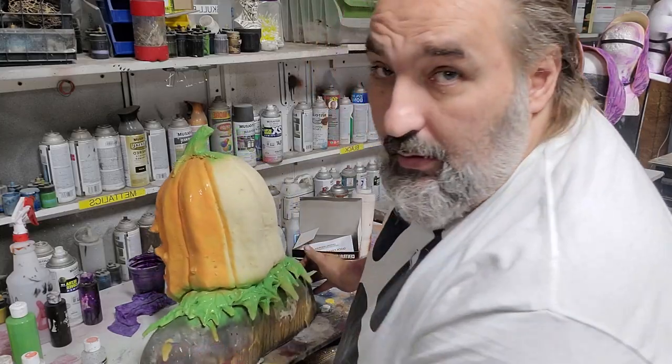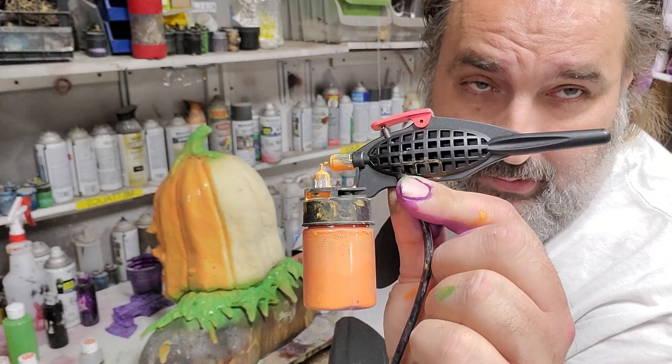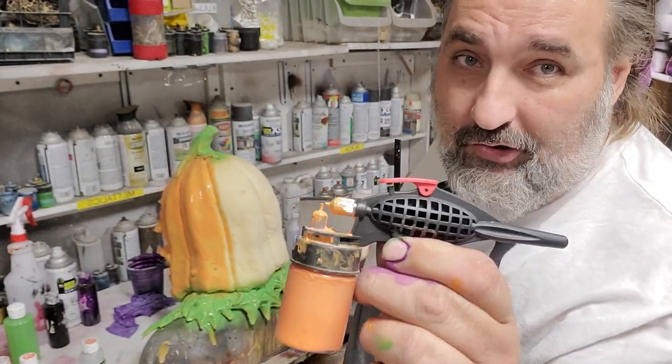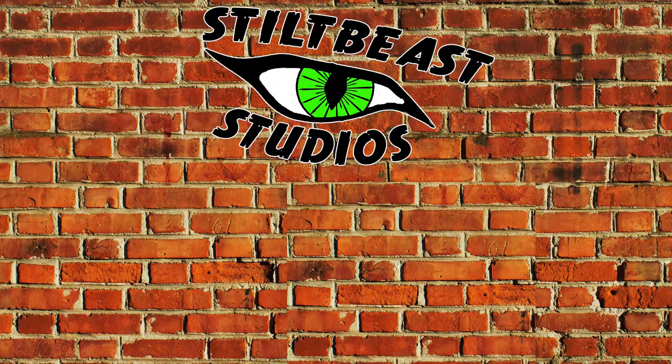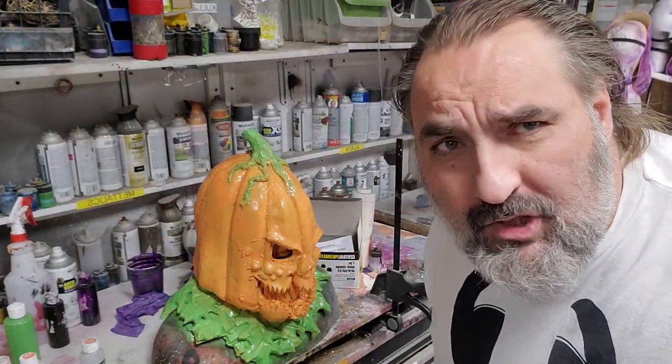I hope that this helped. That is the Harbor Freight quick change airbrush, normally $9.99. Awesome for the price. Boom shaka-laka.